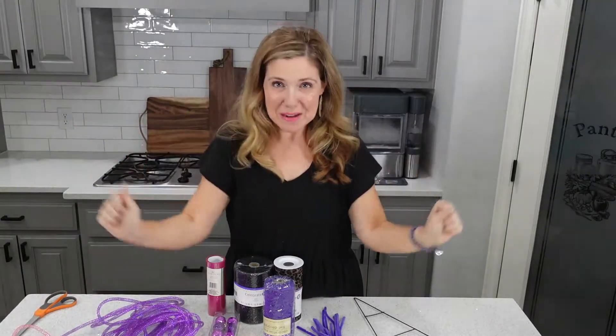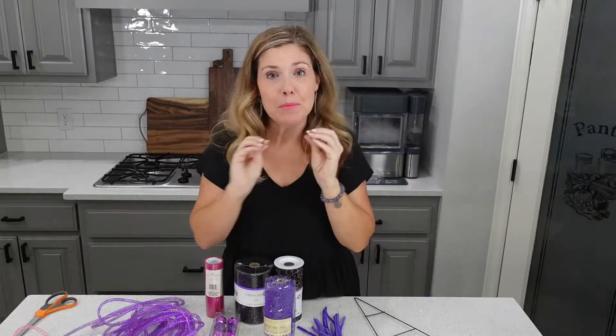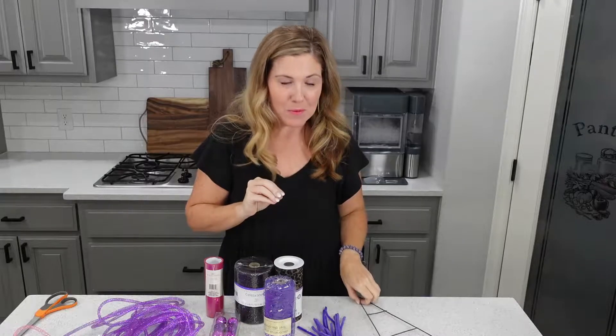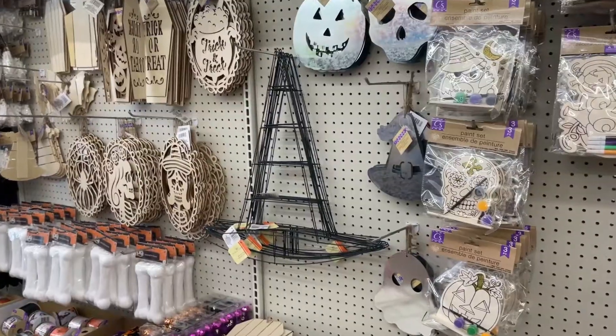It's almost fall! Fall is my absolute favorite and I love decorating for fall. Before I pull out all the pumpkins, I want to do something fun with this witch's hat that I got at the Dollar Tree.